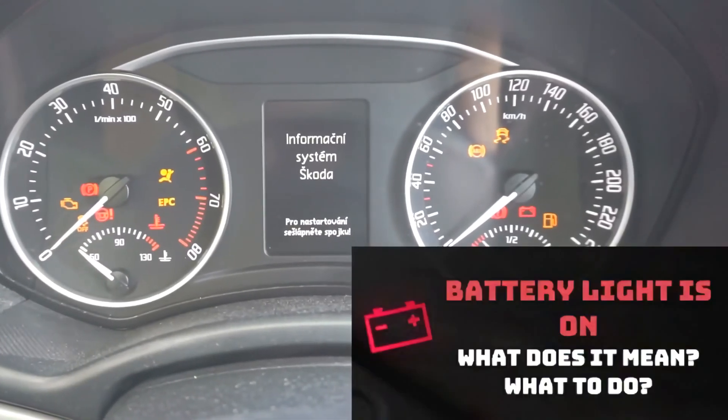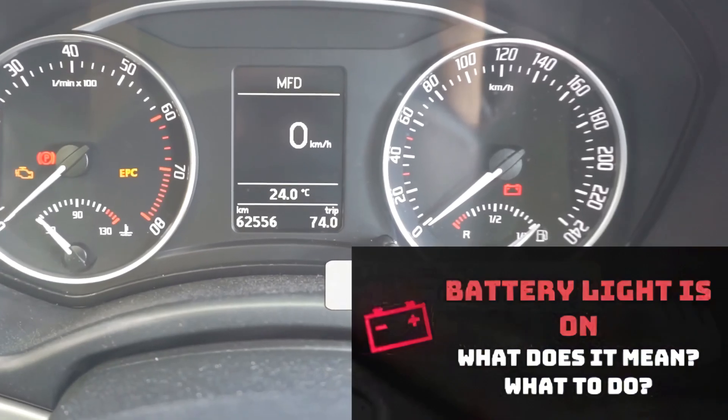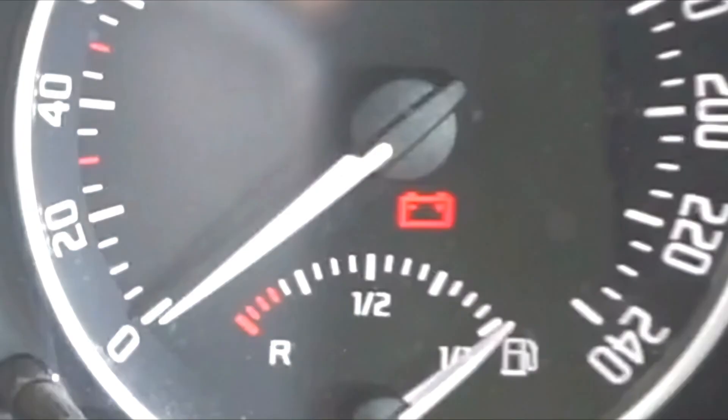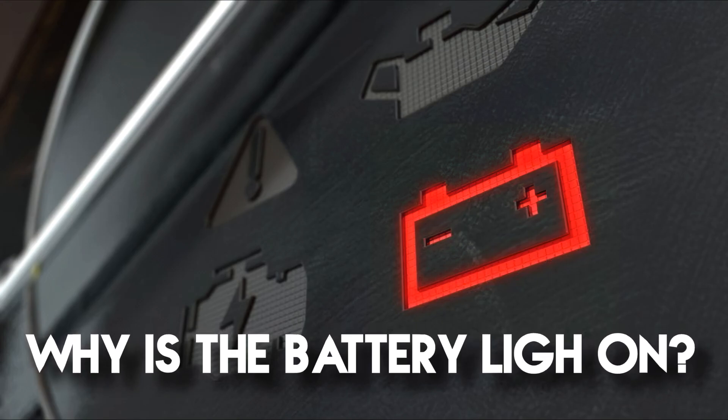The battery warning light is on only before starting — it should turn off after a few seconds. But what should you do, and what does it signal if the battery indicator light on the dashboard is still on after starting?